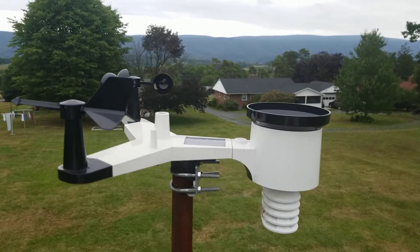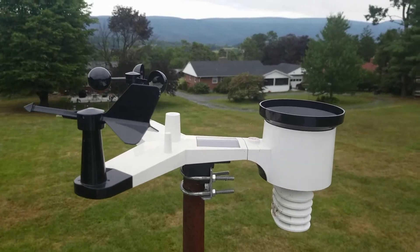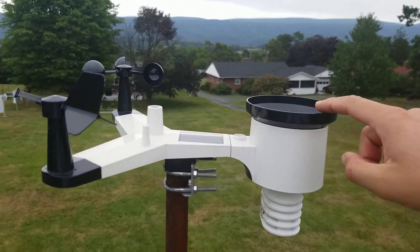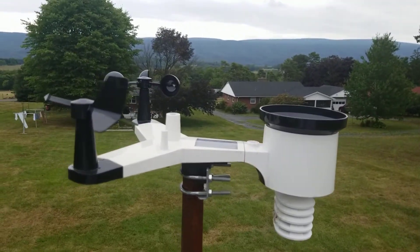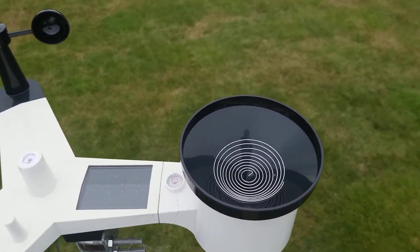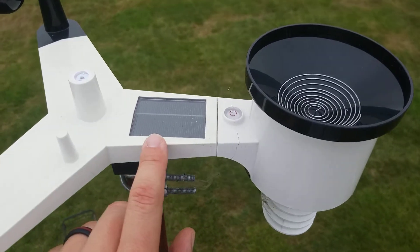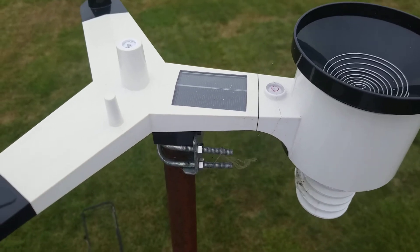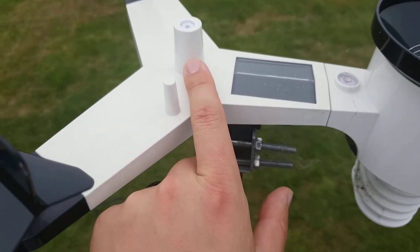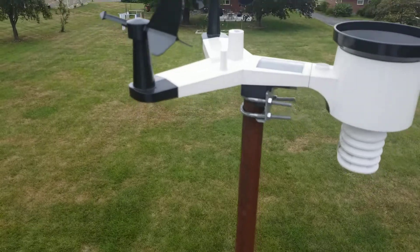The features on this weather station are of course the wind direction and wind speed feature over here. This measures rain — how much rain we've received. Inside here is a coil that basically picks up the rain, and then up on top is a panel that picks up UV and how much sun is out during the day. Then here is the actual Wi-Fi transmitter, which picks up very well between here and the house.